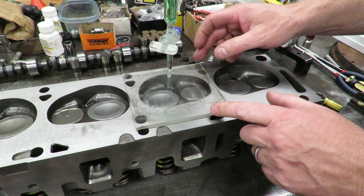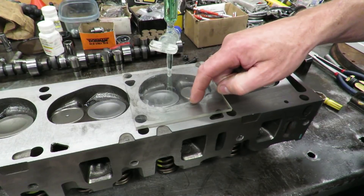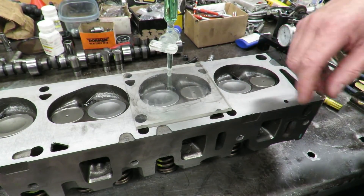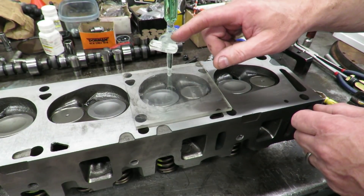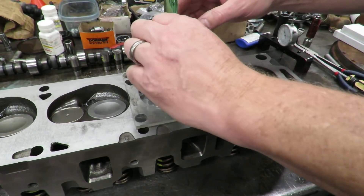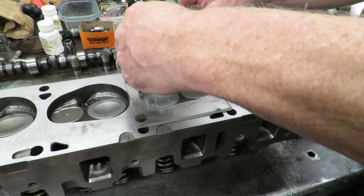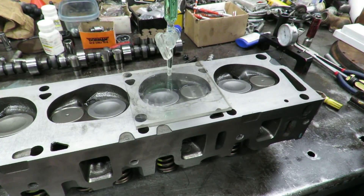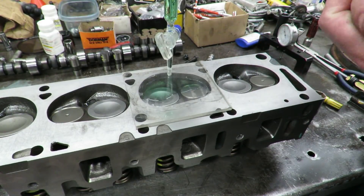The CC kit comes with a little piece of plexiglass with a hole in it. I actually made this one because it was a lot cheaper to buy it at a hardware store and drill a hole in it. Once we get to that point we open up our valve — you want to make sure your head's perfectly level. Make sure your valves are seated and your spark plug is in there.